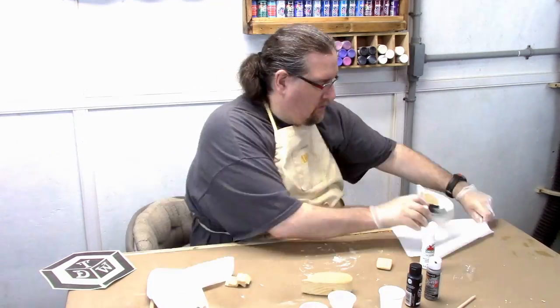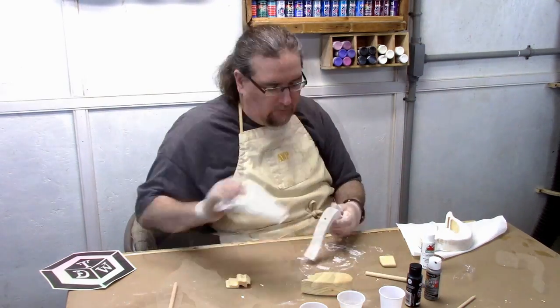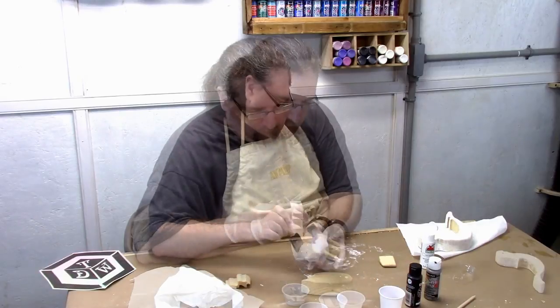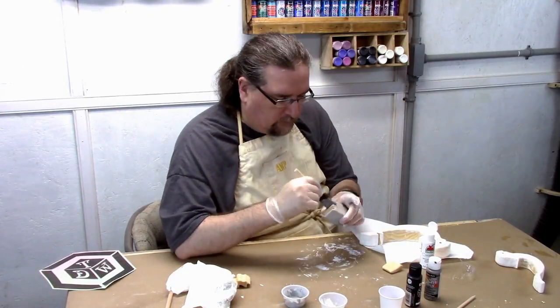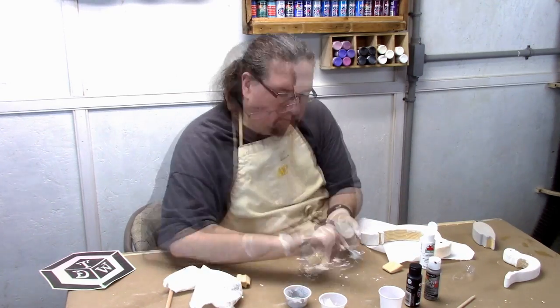So you just continue on and do each segment its own color that you picked out. Of course I did white, gray, and black. Then just give them a little time to dry up.